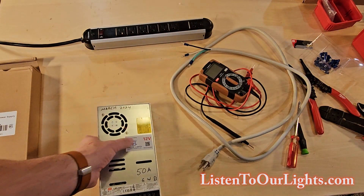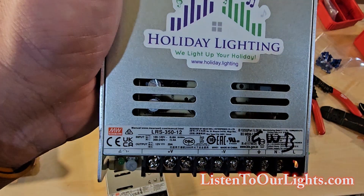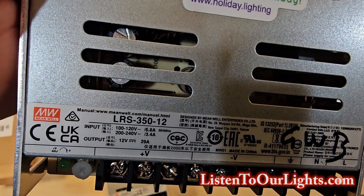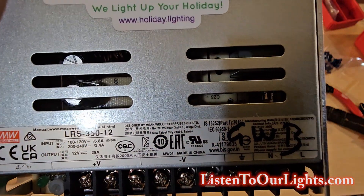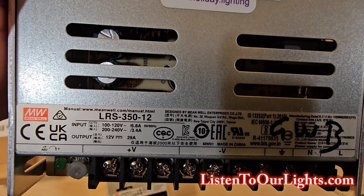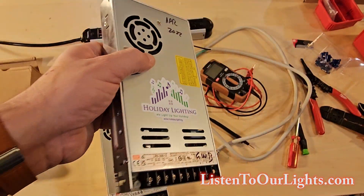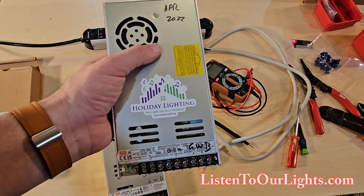Now if we look at the Meanwell LRS-350-12, the 350 watt version, it pulls about 6.8 amps at 120 volts. But the output for 12 volts is 29 amps. So while this one is thinner, it doesn't give you as much output.